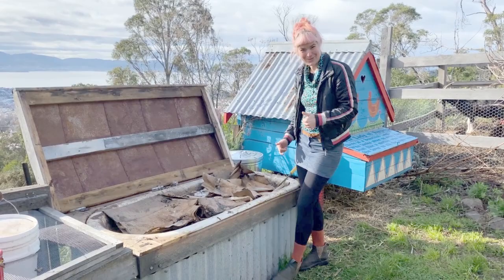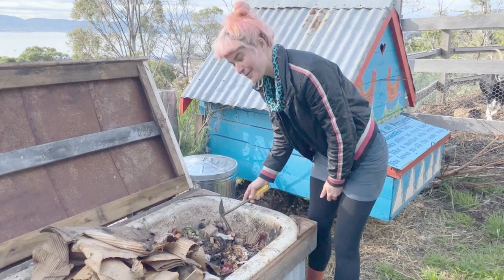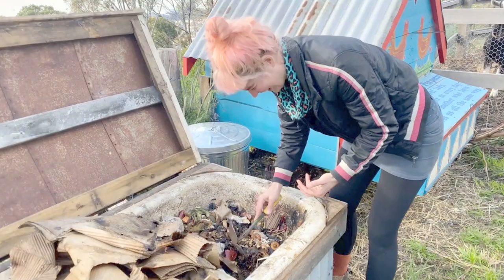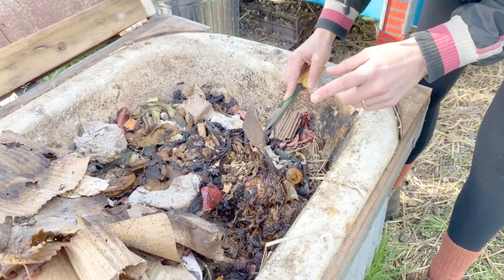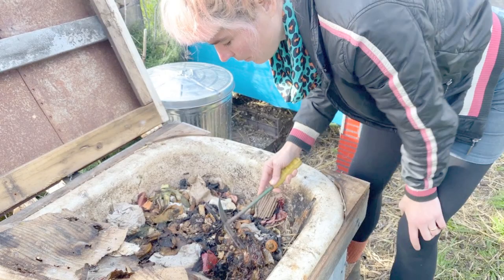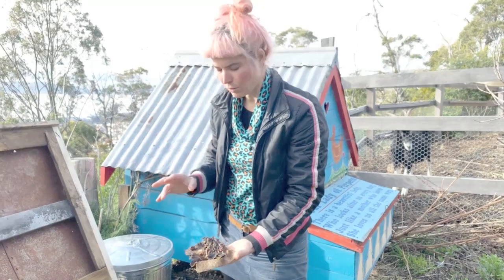If I peel the cardboard layers back, you'll see lots of juicy half-composted food scraps and all these worms. It doesn't smell bad — that's a really important thing. These worms are not your common earthworm that you might see cruising around your landscape. They're what we call compost worms. Compost worms love nitrogen, which is what food waste is — as well as animal manures and fresh grass clippings. They just go crazy for it. So a worm farm is mostly full of nitrogen materials with some elements of carbon.